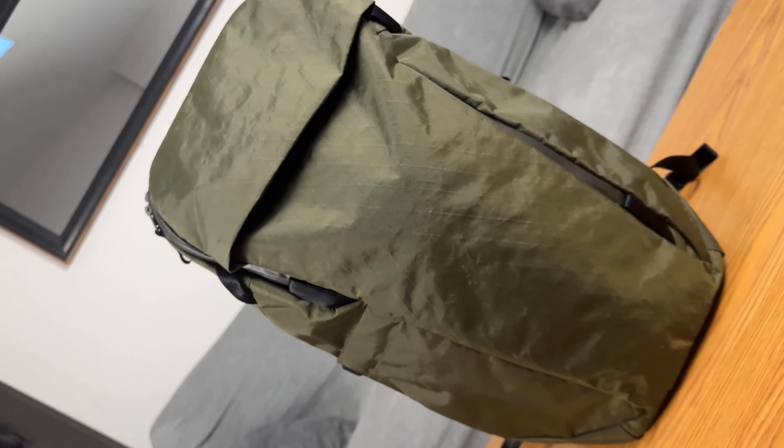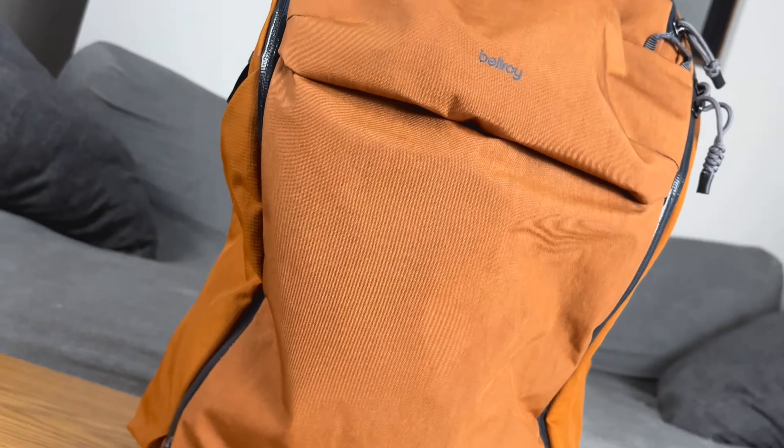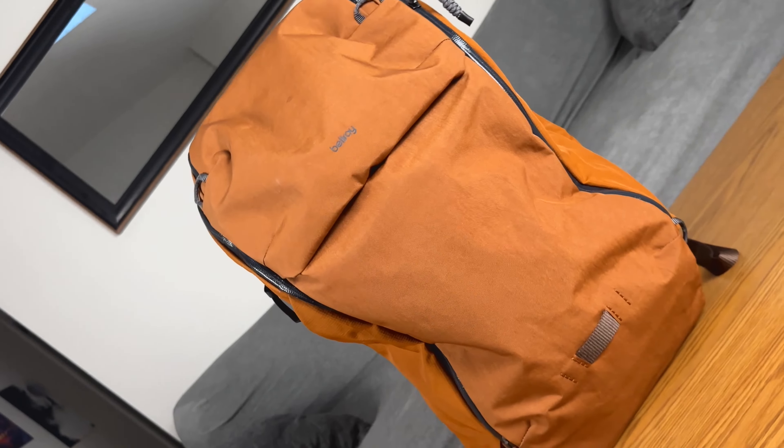My last video covered the Outbreaker 2 from Able Carry, and not long before that I covered the Venture Ready Pack from Bellroy. On my channel and other channels that review these packs individually, I've seen a lot of people ask the same question: which one of these two packs should I go with? So today I thought I'd help highlight some of the differences, some of the similarities, and maybe help you answer that question.